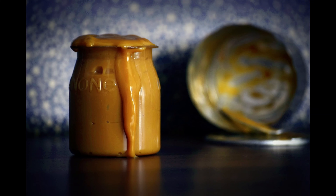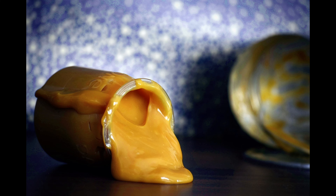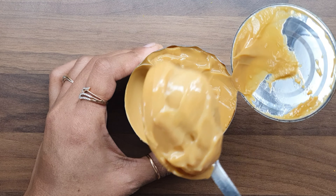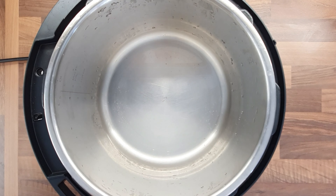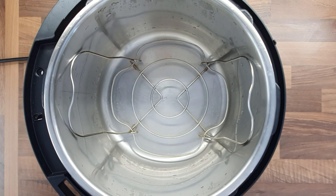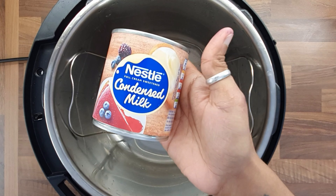Hello everyone, today I'm going to be making the easiest and most effortless dulce de leche. All you need is just one ingredient — yes, you heard me right, one ingredient. I'm using my Instant Pot today, but you can use either your electric rice cooker or even a pressure cooker — that works well too.